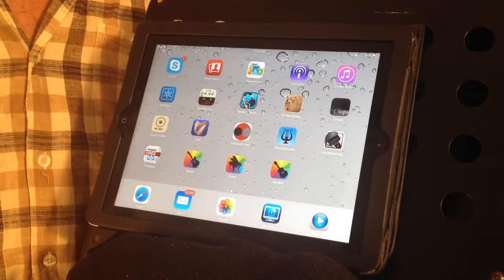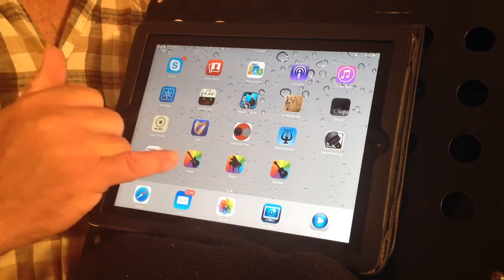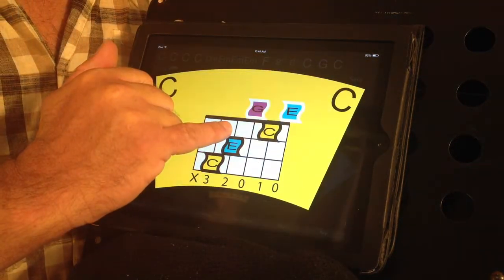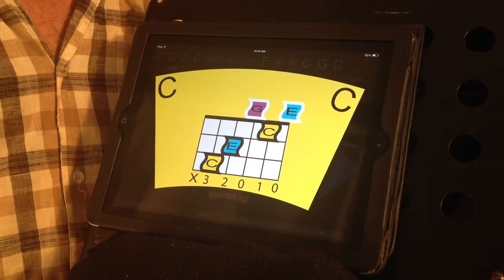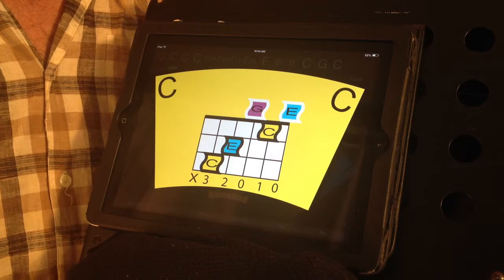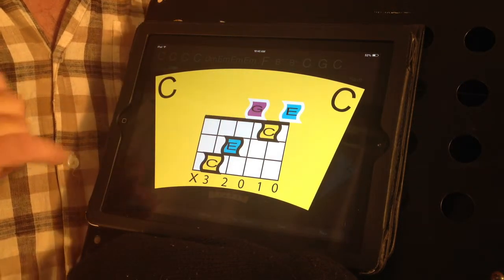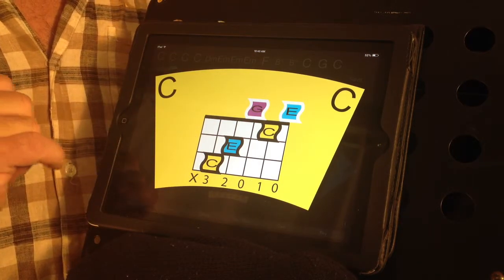Let's take a look at some of the detail on the features of this app — let's use the guitar. Notice if you put your finger on one of these chords and hold it, it will zoom in and then play an arpeggiated version of the chord. See how each note that makes up the chord is highlighted.